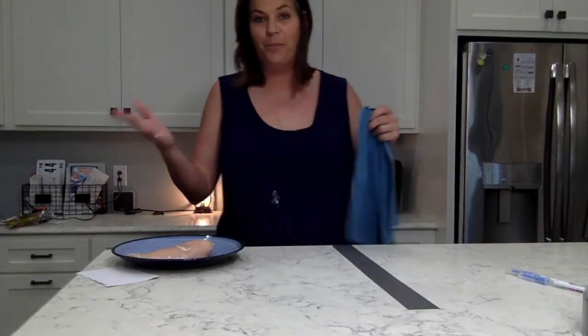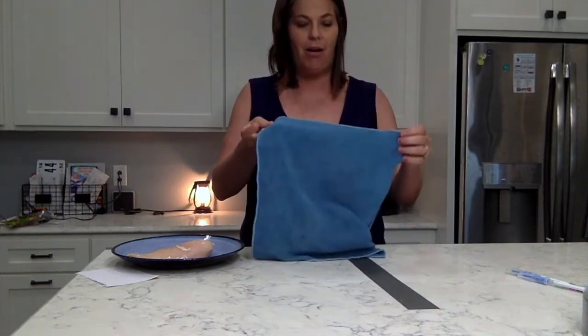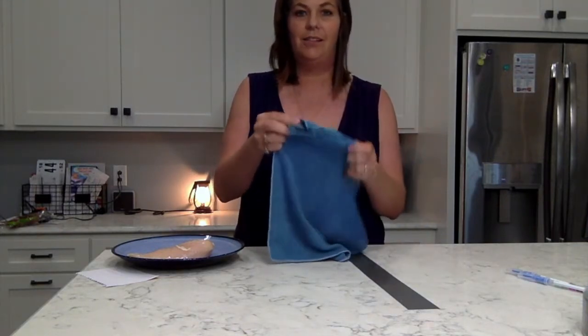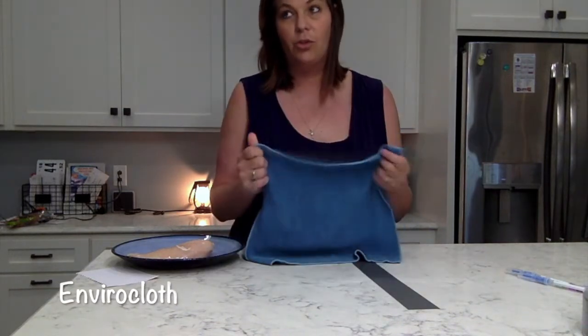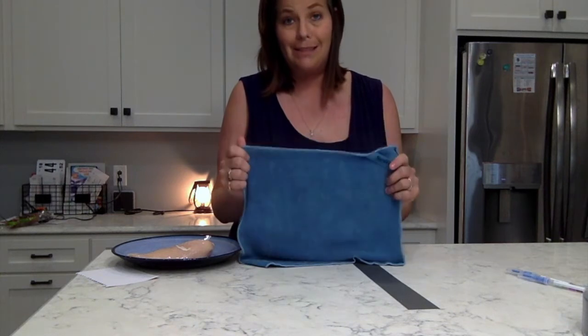I'm Lauren Barnes, your Norwex consultant, and I'm going to tell you a little bit about our enviro cloth. This has great quality — one great thing about this is the density of this cloth.